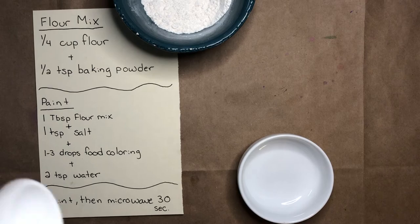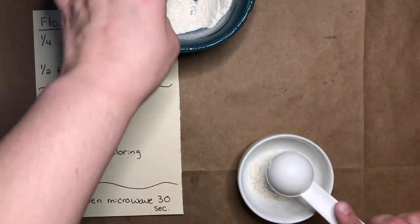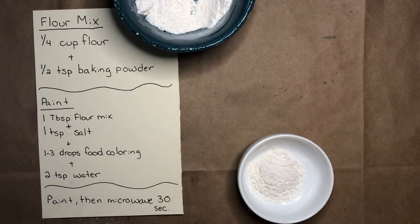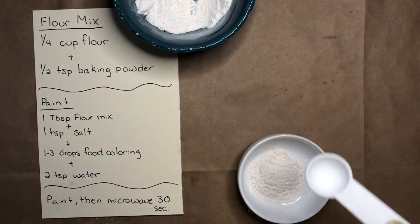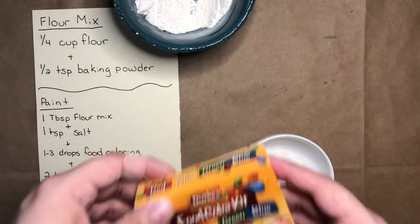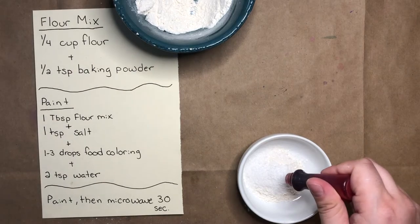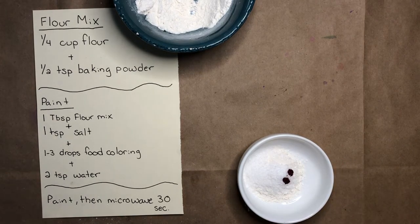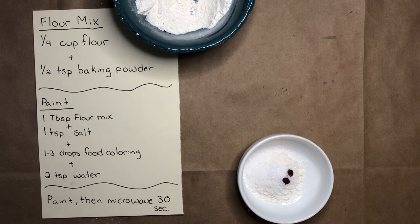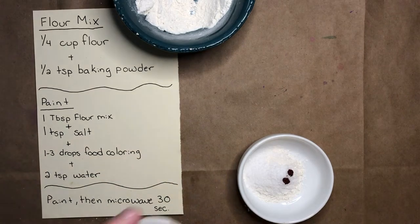First, I'll grab my tablespoon and get one tablespoon of my flour mixture and put it in my small bowl. Next, I'll grab my teaspoon and get one teaspoon of salt. Then I'll grab my food coloring and choose what color I'd like my paint to be — I think I'll make some red. The more food coloring you add, the more colorful and saturated, so the darker your paint color will be. Finally, I'll grab my teaspoon and put in two teaspoons of water.